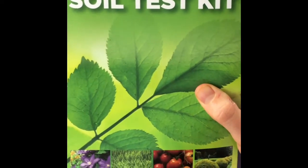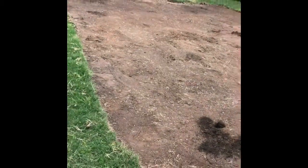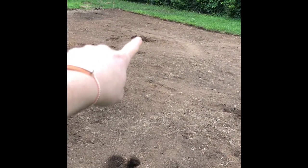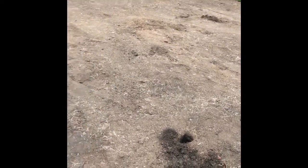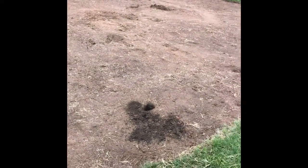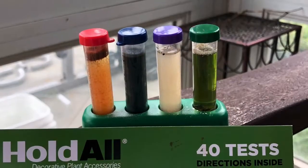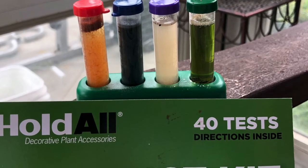That's the Hold All soil test kit. We have a pretty good plan now. Just wanted to show you quickly where we got our soil samples from in the bed — we took one near the perimeter and another towards the middle edge of the bed, because it looked like there might be two different types of soil there.